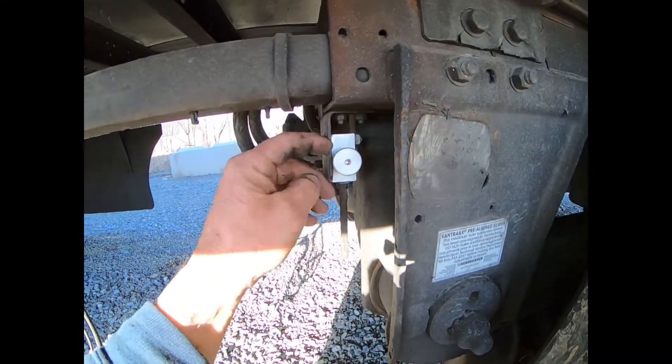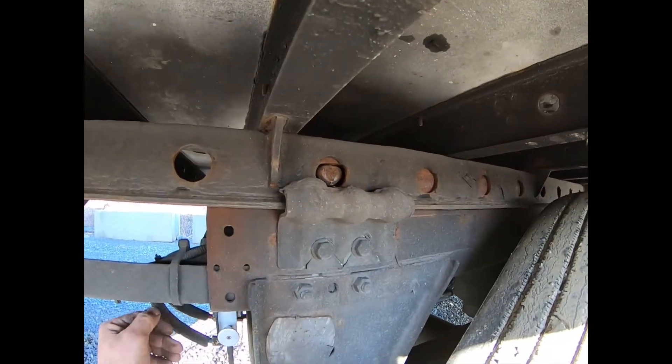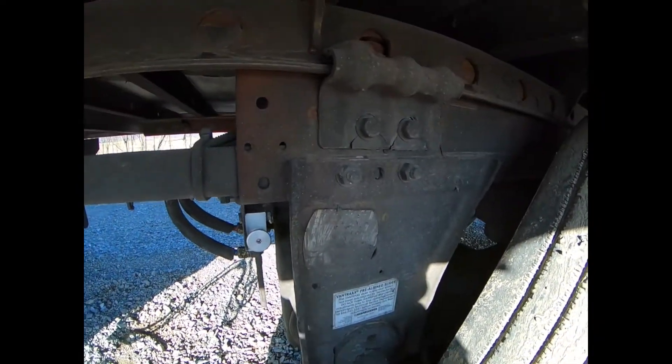What they do is they set the trailer brake, they come over, pull this valve. When they pull it out, the pins go in, and the brakes are still set, so they can move their tandems.